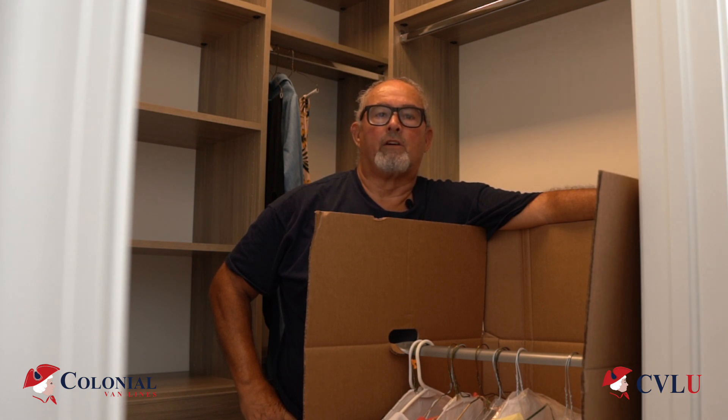Today we learned about packing our customer's wardrobes. Remember, label them one, two, three, four, etc. Thank you for learning with Colonial Van Lines University today. Stay tuned for many more training videos coming very soon.